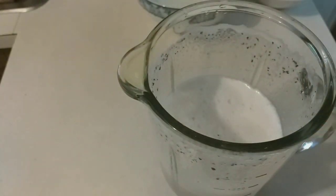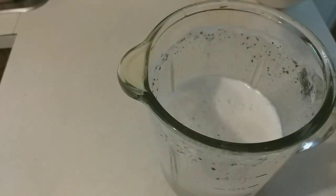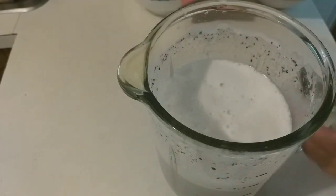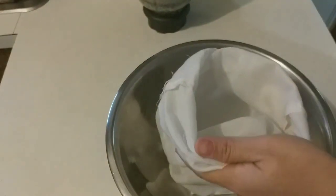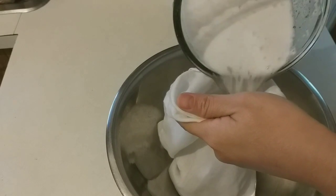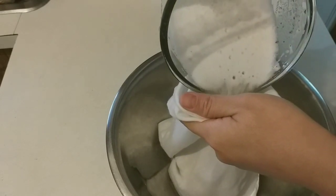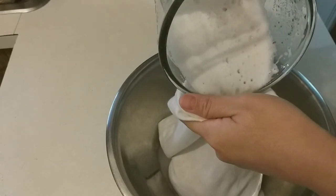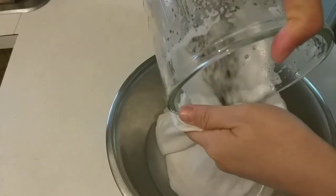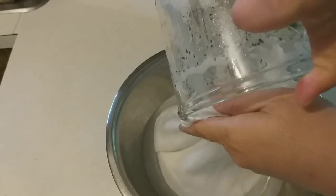Mình xay xong rồi. Bây giờ mình cho tiếp tục 400ml nước lạnh còn lại vào trong cối này. Rồi mình sẽ chuẩn bị một cái túi vải để lọc bỏ cái bã, cái sát của đậu đen đi. Mình đổ vào như thế này, lọc như vậy thì đậu của mình sẽ được mịn, không còn lẫn cợn.